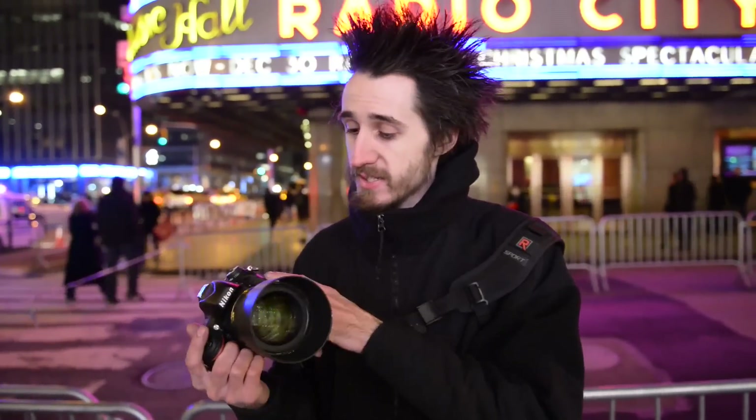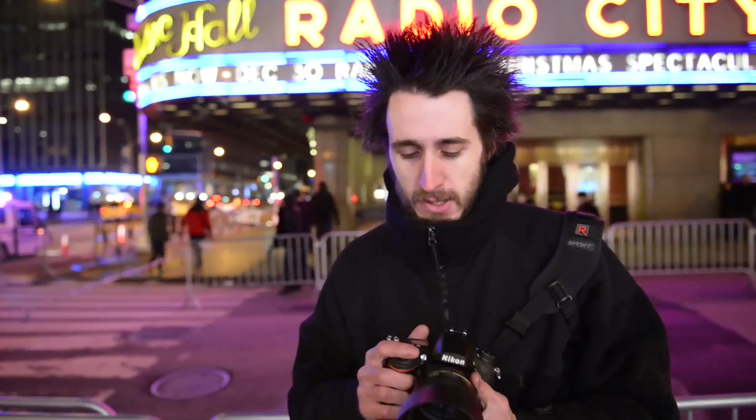Well guys, don't forget to subscribe and to support my channel. If you want to purchase any of the gear I review, like the D610 or the Nikon 85mm f/1.4, be sure to check those links on the bottom. I'm Cory of Famous Media — happy shooting.